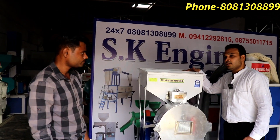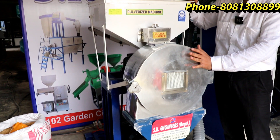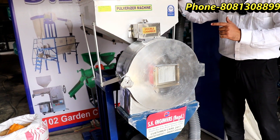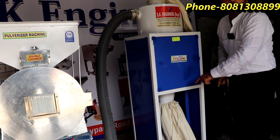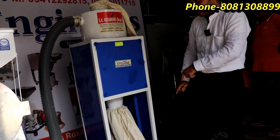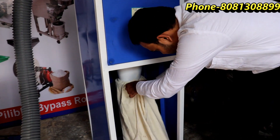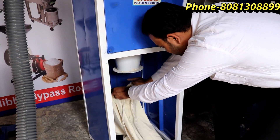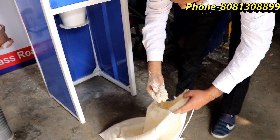I will put the flour in the chamber. After the flour, the flour is gone. I will show you how the flour is. This is how you eat it.